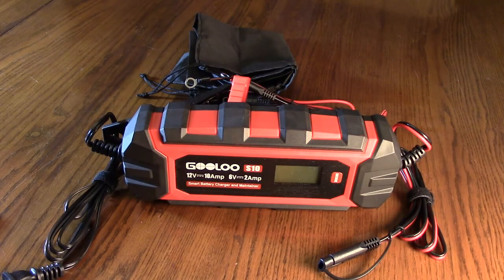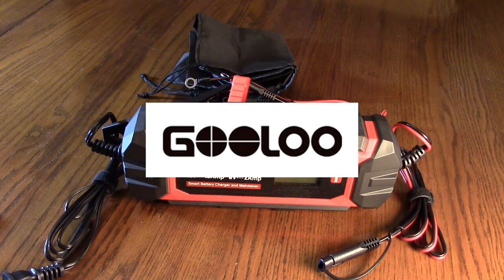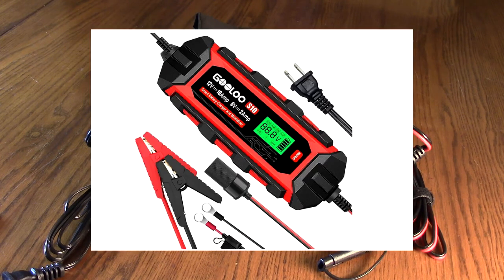Hello again, this is Robert Veach here. This is my video review of the BOOLOO brand — BOOLOO, their S10 model — 6-volt, 12-volt smart car battery charger.